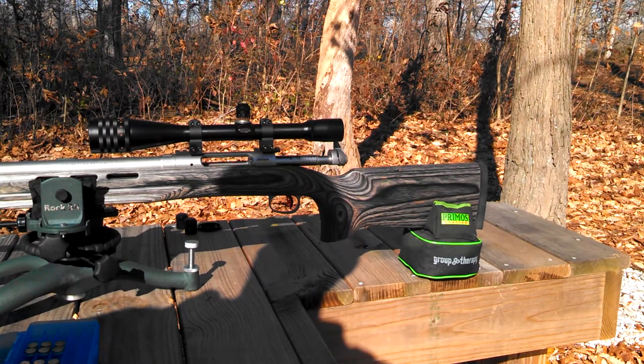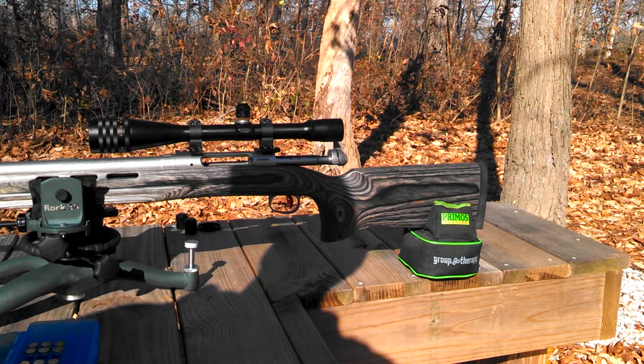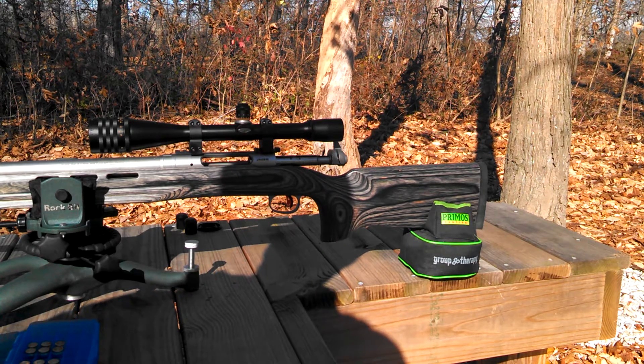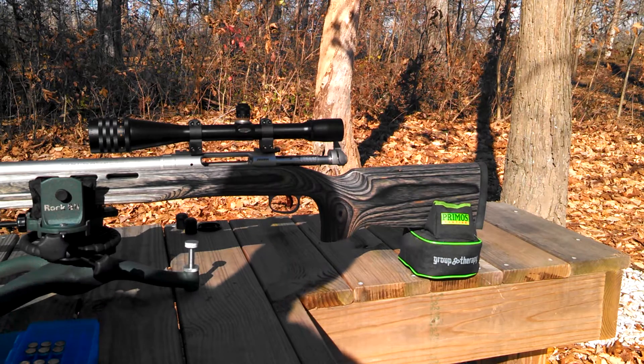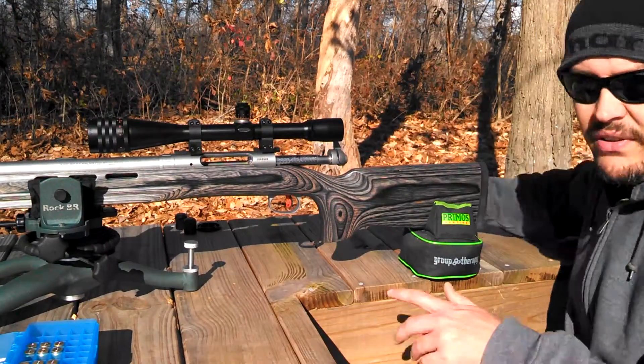Hey guys, update on the Savage Model 12 BR. Finally got around to getting it back out again and getting some more rounds through it. I've probably put around 300 through it so far in load development. I've had to change a few things around on it, so let's go over a few things with you guys.